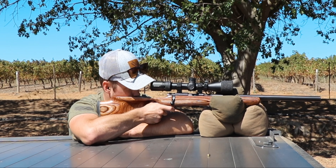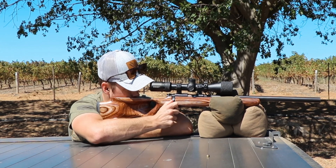We started off with the CZ455 in its thumbhole stock as it shipped from the factory. I shot it like that and did some ammo testing. Now the thing with rimfire is you really want to buy a box of everything and shoot that to see what works for your specific rifle.